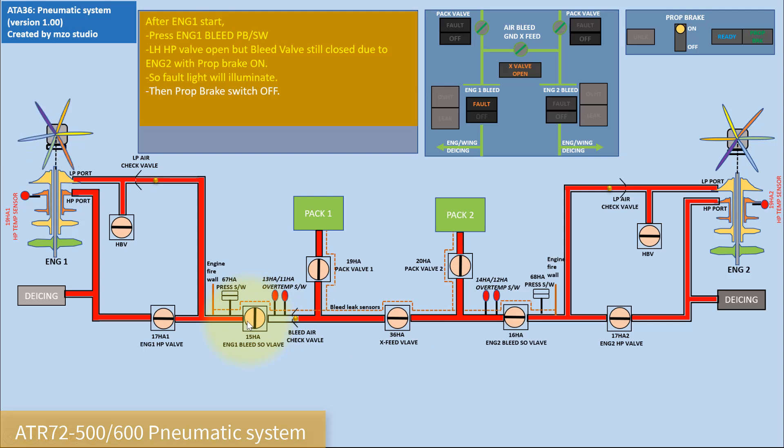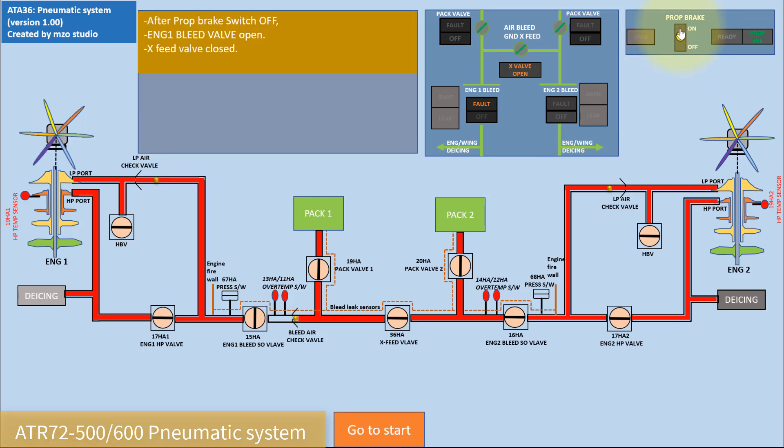So we have to switch off the propeller brake. The propeller unlocks and rotates, then the bleed valve opens and the cross valve closes. This is the normal operation of the ATR-72 pneumatic system.